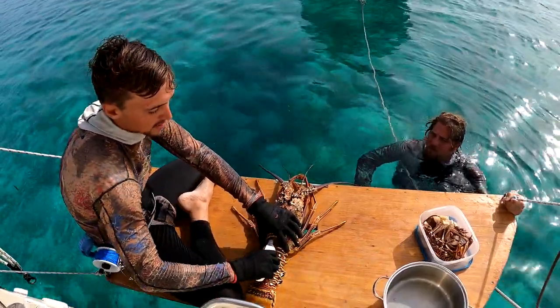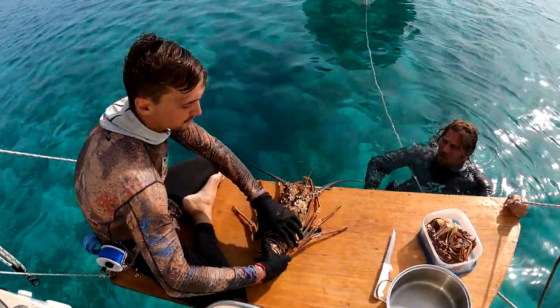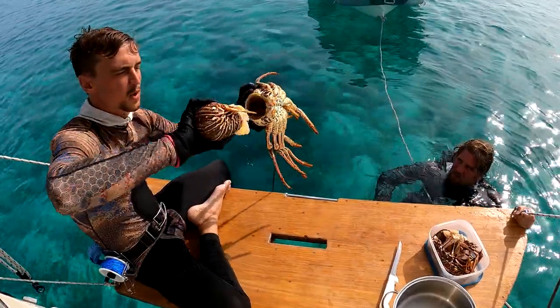You take the knife, slide it back up in here, you're going to cut the skin, then you're going to fold the tail. You're also going to cut from underneath, you're going to twist it, and then you'll be able to pull the tail right out.